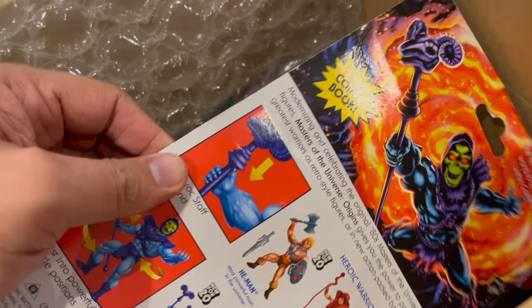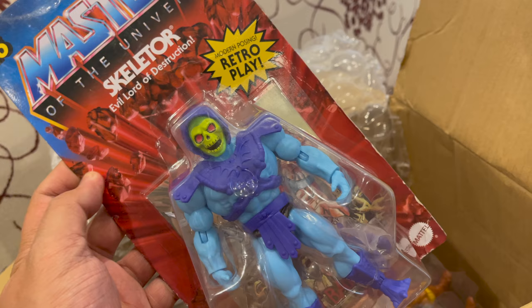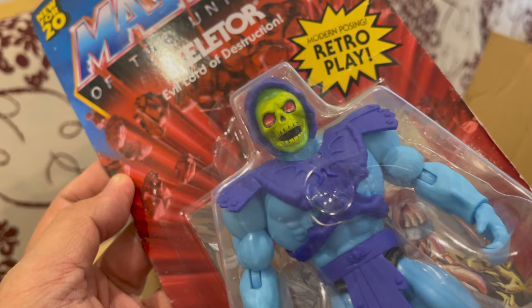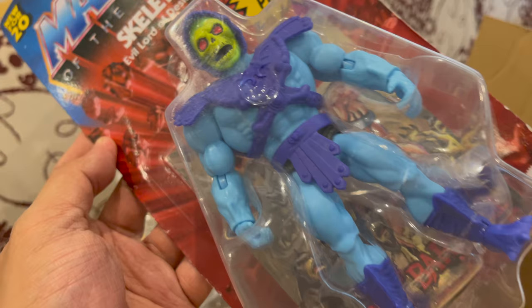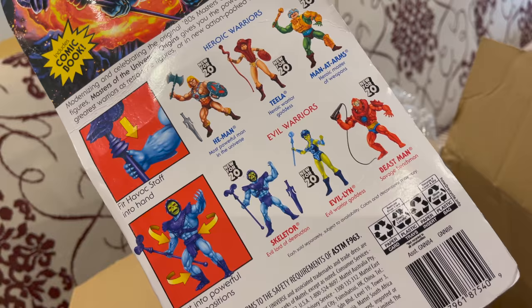The next one — we know who it is. This figure is Skeletor, the evil Lord of Destruction. Scary! Again, do not compare this with Super 7 because this one is retro, just like they looked back in the 80s. At the back are the characters you need to complete the line.